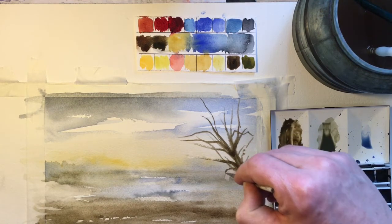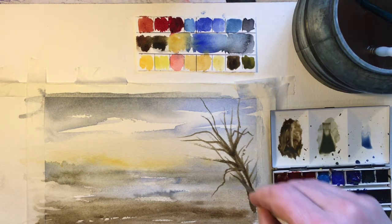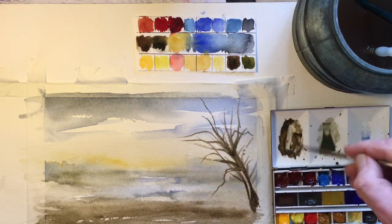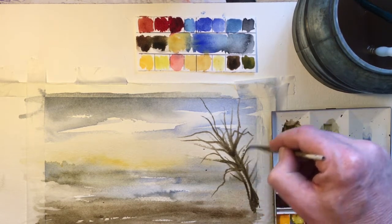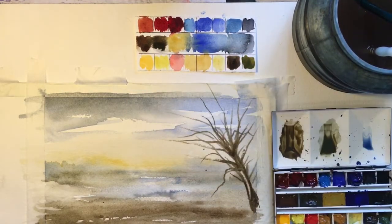You also want to vary the directions of the branches — don't have them all going the same way, because in reality things curl back in, or you might get foreshortening, which is the illusion of a branch coming closer towards us. Nature throws up all kinds of anomalies — the more you study them. I think everyone has their own shorthand for how they're going to do a tree. Let's just make this a bit more robust — I'm going to mix up a kind of grey with burnt umber and ultramarine.